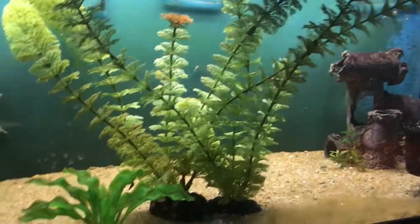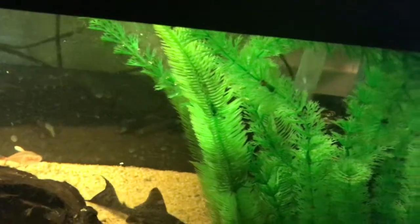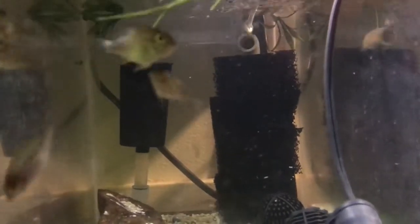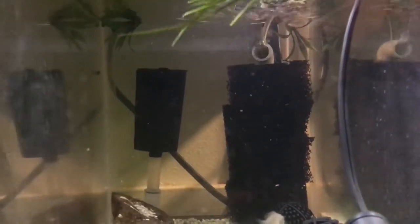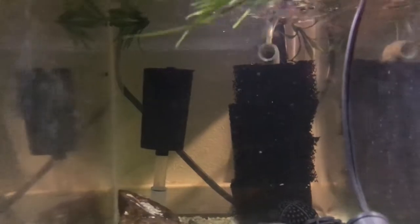I also run a sponge filter in Cujo's tank — hides back there. And then I run a hang-on-back filter on this tank as well, and we'll get into that once I get everything torn apart. And then back here I've got a DIY sponge filter — that's one I did myself. And then I've got another air-type filter in there but I don't have it running, just sitting in there right now. I do have media in it, so if I ever want to get another 10-gallon running, all I have to do is pop that out, pop it in another tank, and I'm ready to go.